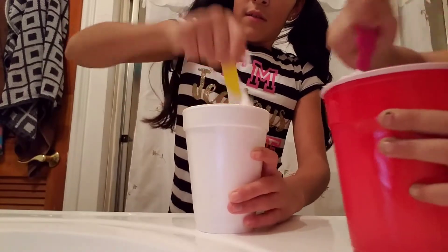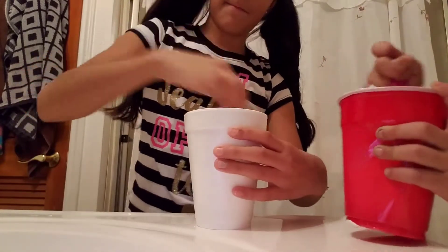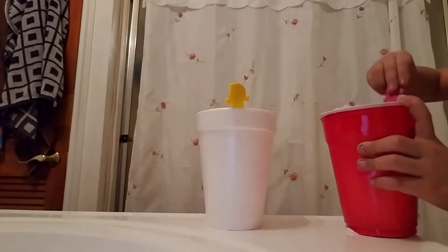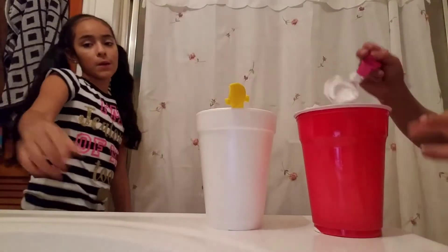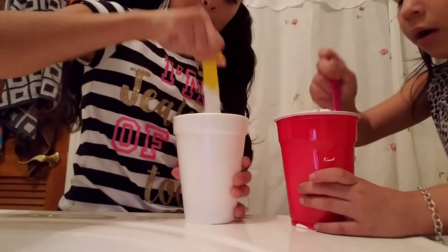Come on so ours can be fluffy — you want ours to be fluffy, right? Yeah, I like the white. I think I'm done mixing and then I need to add the contact solution.